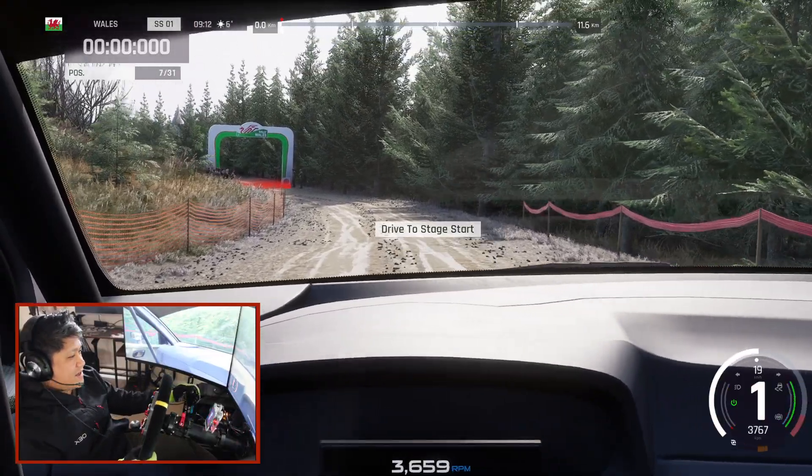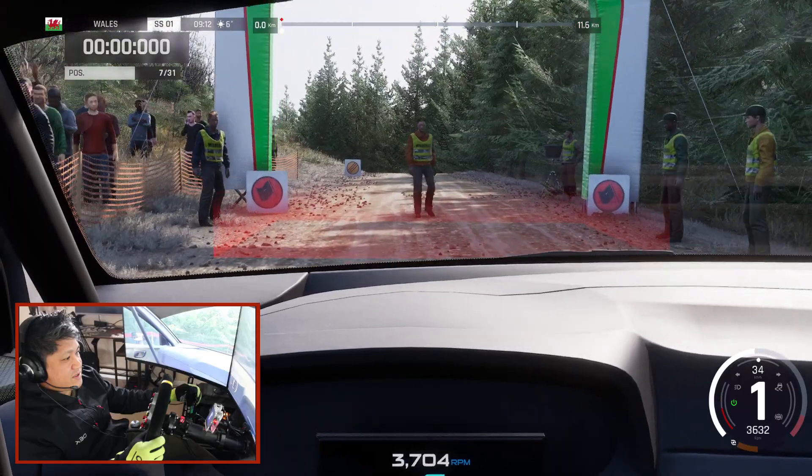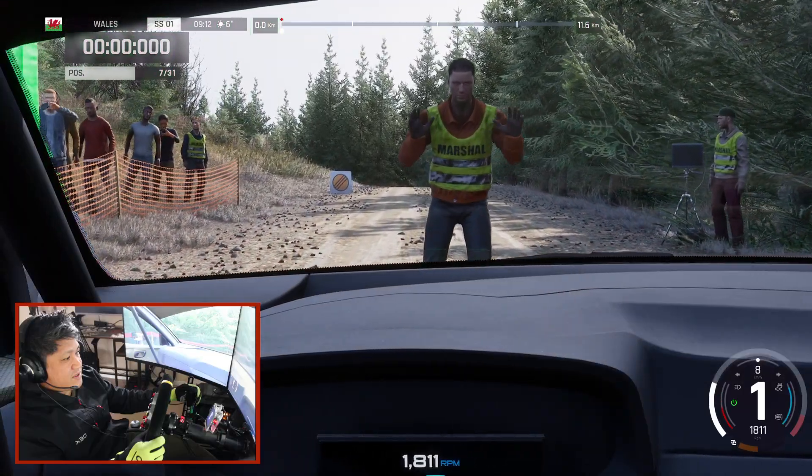As you can see, the handbrake works. I'll try not to hit the marshal because you get penalized for that.